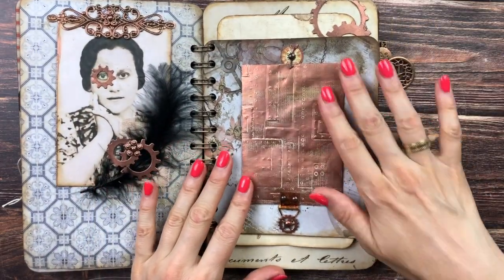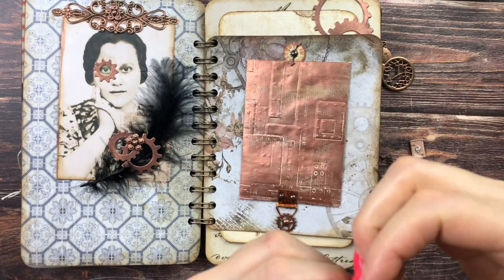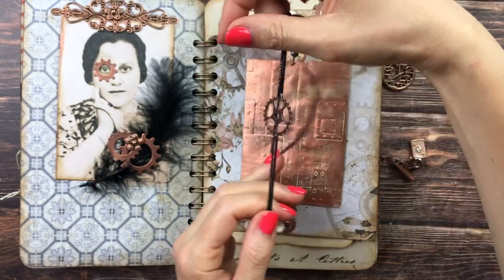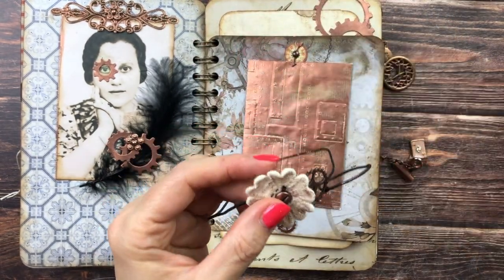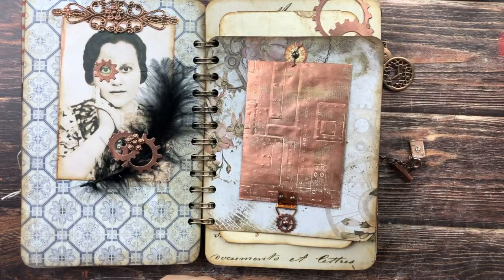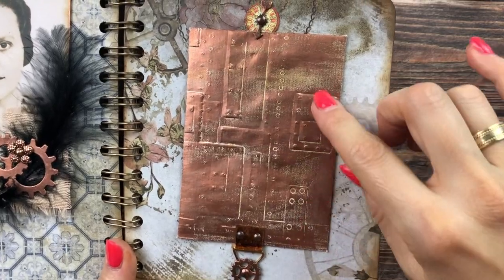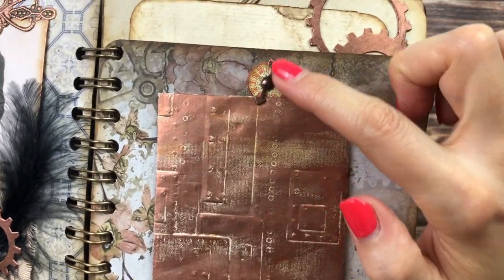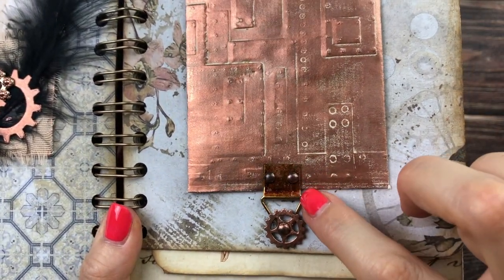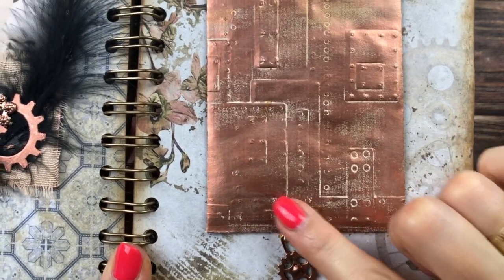Next we have this little coin envelope. Originally in part two of my construction videos I had something attached around it with elastics, but that was way too bulky for this journal, so I took it off. Instead I used the 3D texture plate, added one of the Tim Holtz spinners and a little clock face. And this piece I got at the hardware store — it's just one of those hooks you put on the back of a picture to hang on a wall. I attached it with two brads to a pocket I made.